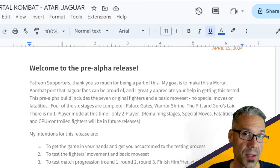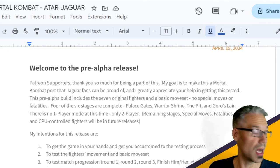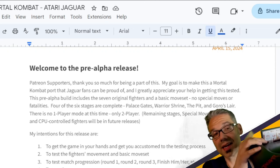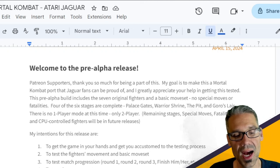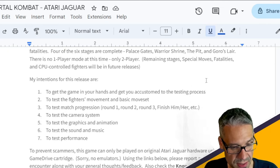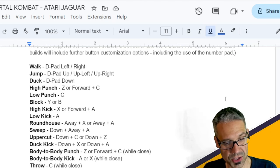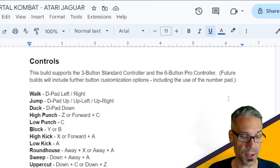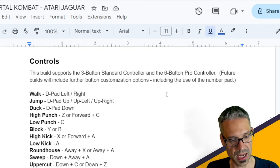For my Patreon supporters at the True Tester level, when you check out that pinned post you'll find the download for the actual ROM that you can copy into your game drive. To test, you'll need an actual Atari Jaguar with a game drive. You'll get the ROM to copy to your SD card, put it into your game drive, and run the game. You'll also see a document that gives an overview of the pre-alpha and what's included. The pre-alpha build includes support for both the three-button standard controller and the six-button pro controller. There isn't customization yet, but you do get the default loadout with both controllers.